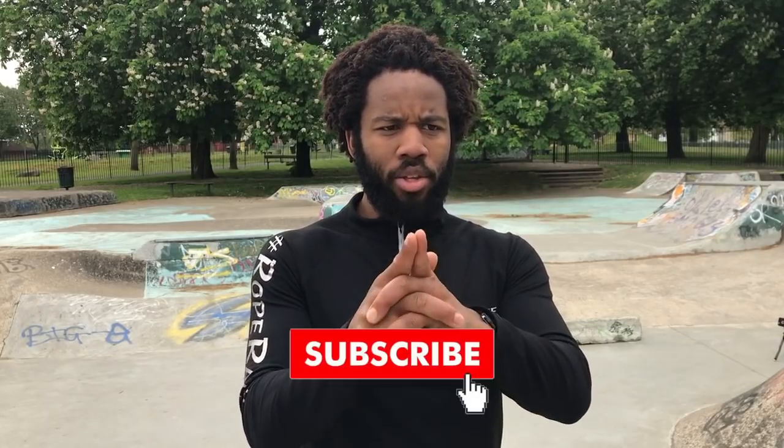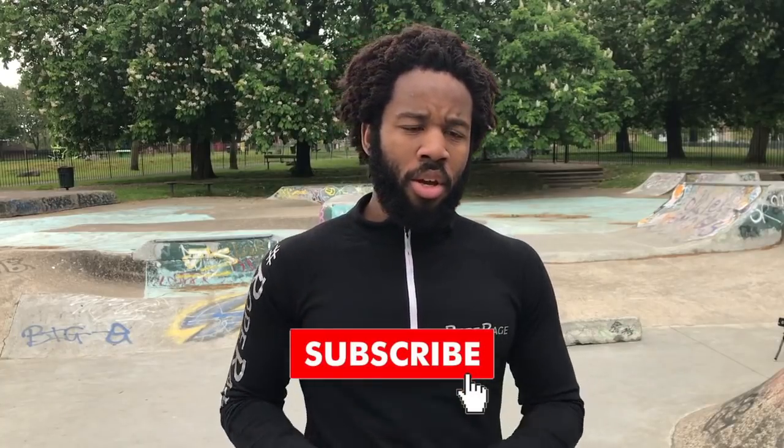Thank you for taking the time out of your day to watch this video. If you liked it, please hit that like button. If there are other tutorials you want to see in the future, drop that down in the comments — I will get back to you. Don't forget to subscribe and hit the notification bell so you don't miss out on any videos. Until next time, all the best with your training and stay raging.